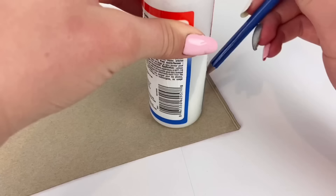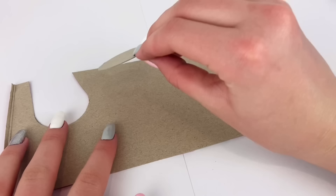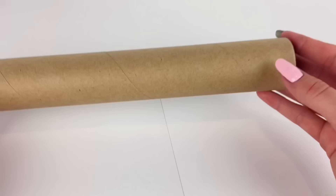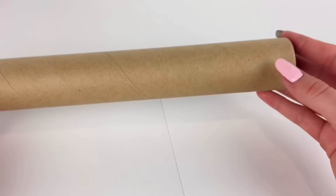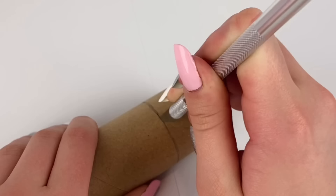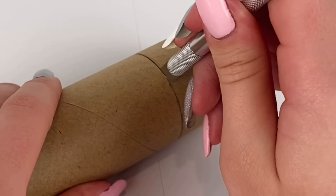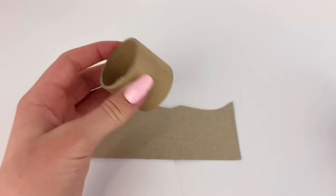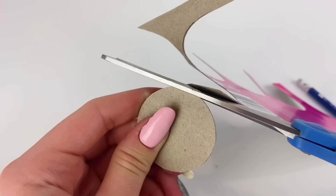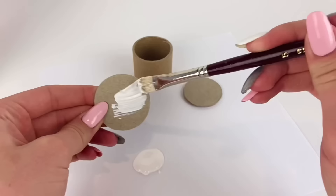I draw a circle on some paper board, cut it out, glue that down onto more paper board, and cut it out again. I continue doing that until I'm happy with the thickness. I grabbed a paper towel roll — you could probably use a toilet paper roll — and cut it at one and a half inches. Then I trace this piece on more paper board, cut it out, and now I'm going to paint all three of these pieces white.